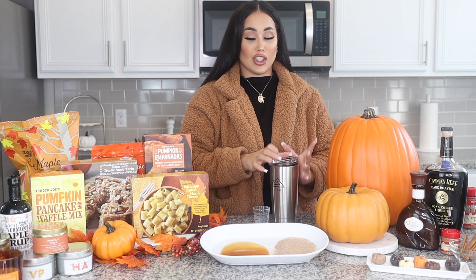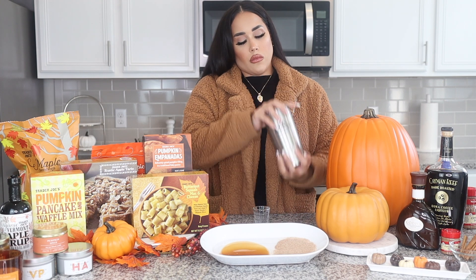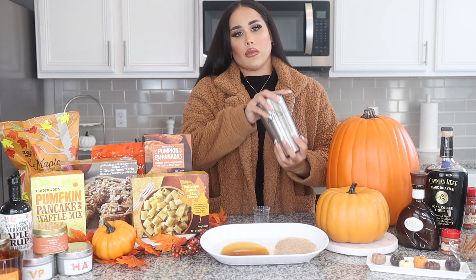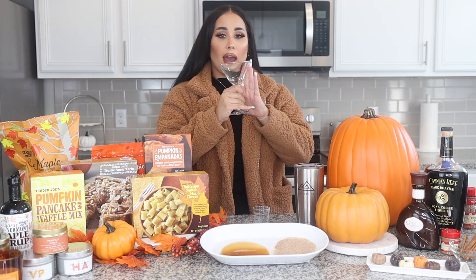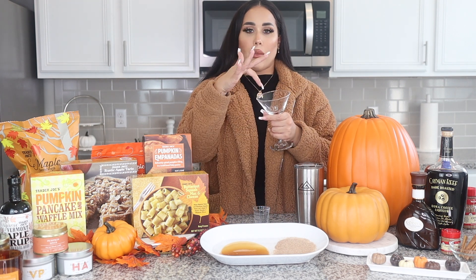Then my favorite thing — we're going to shake it up. Make sure you shake it up really good. Then we're going to coat our glass. We're going to take caramel and cinnamon sugar and just rim our glass.